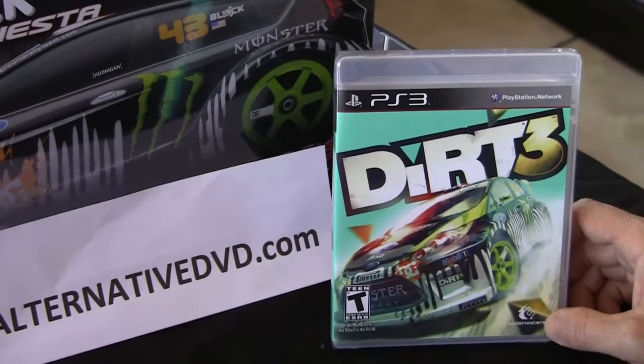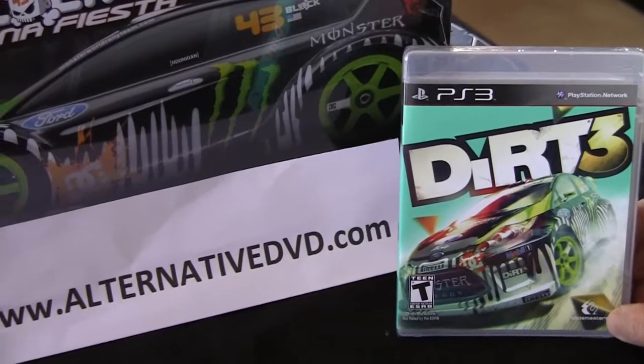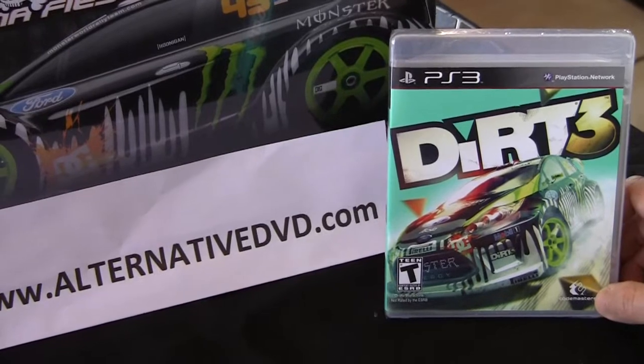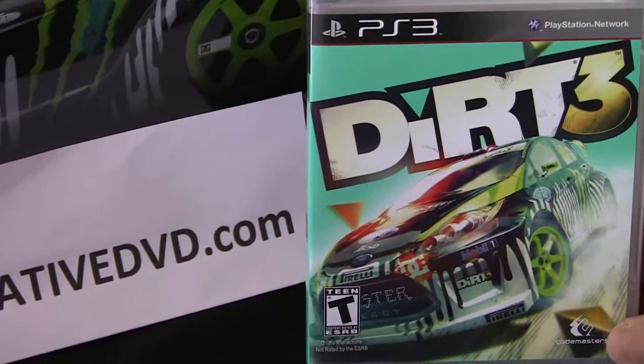Hello guys, this is Mario from AlternatedVD.com and today I have another unboxing for you — that's for DiRT 3. This is one of the most anticipated games for the year, at least for me, because I'm a huge rally car fanatic.